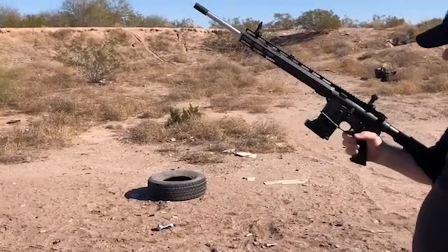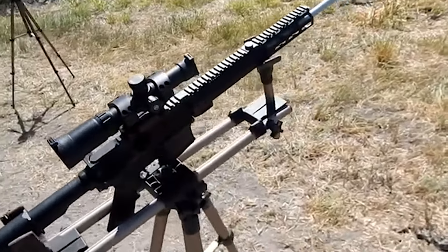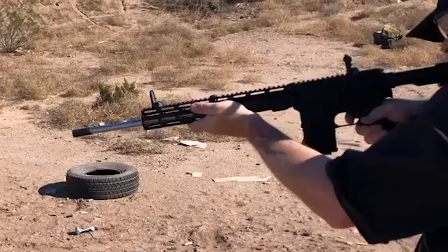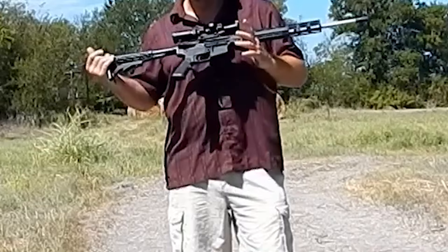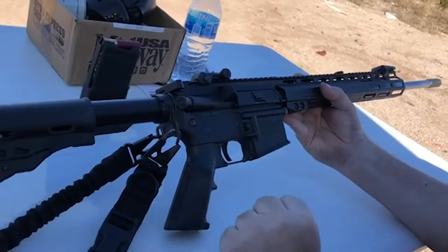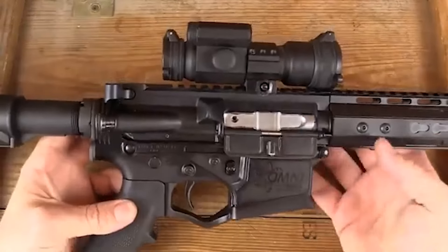While the Milsport 410's appearance might lead to concerns about demonetization due to content restrictions on some platforms, its functionality and performance are impressive. The shotgun offers a manageable recoil, especially considering the .410-gauge rounds it shoots. It delivers tight patterns suitable for close-quarter engagements, making it a viable option for home defense. The American Tactical Milsport 410 is a unique and adaptable firearm.